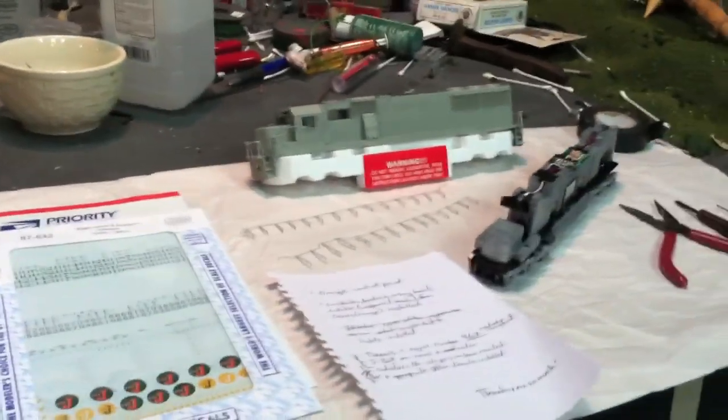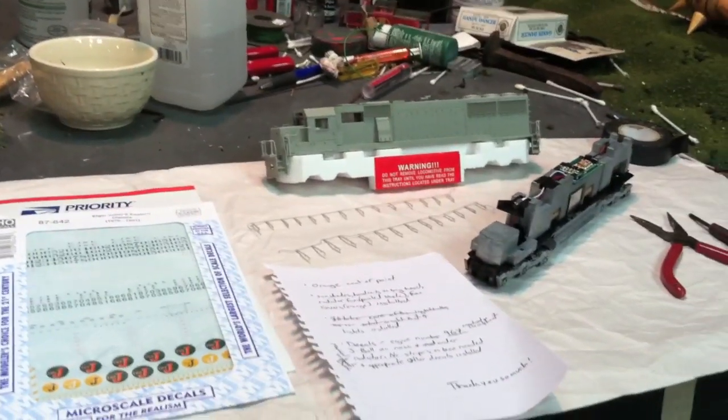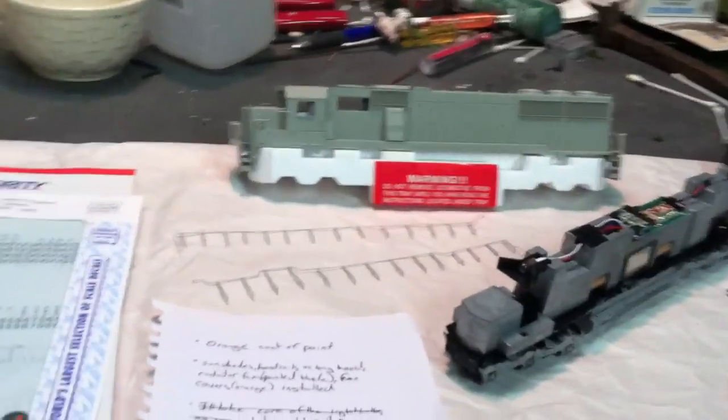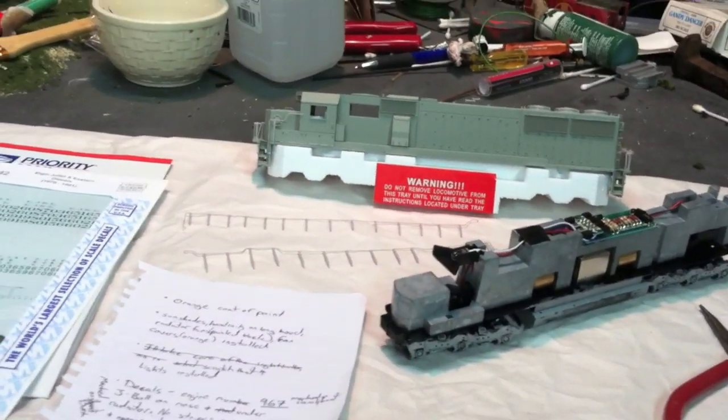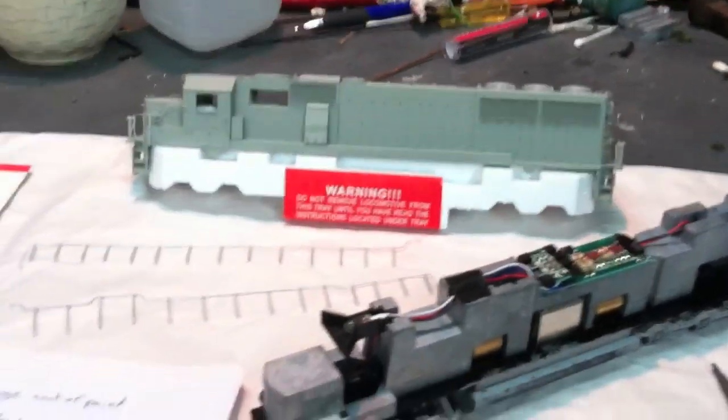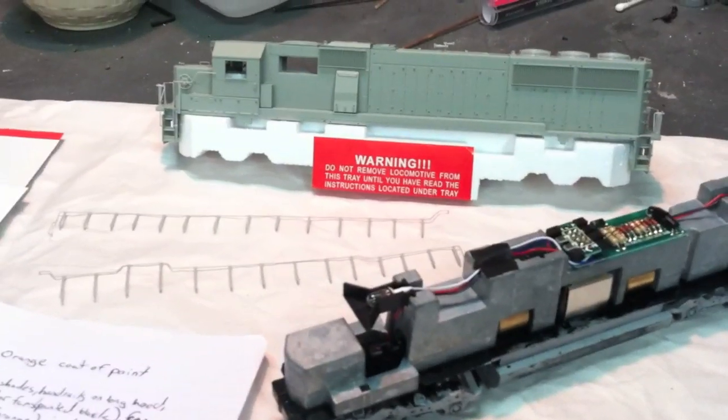Hello YouTube. This is going to be a video on a custom painted Proto 2000 SD60. A YouTube member saw some of the weathering work I've done and DCC installs and lighting installs, and he decided to send me his undecorated Proto 2000 SD60. He wants me to decorate it as an EJ&E diesel. So it's going to be painted orange and have decals applied.